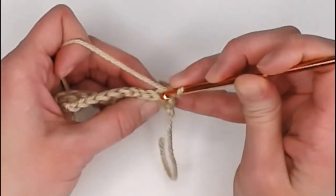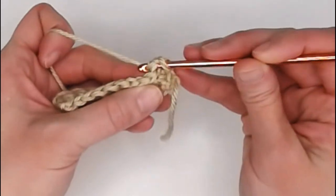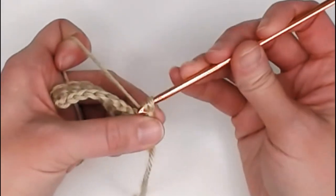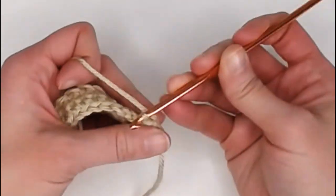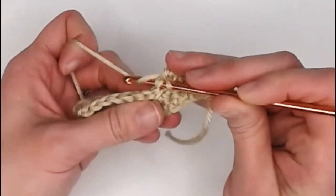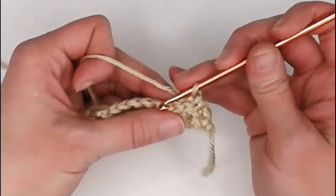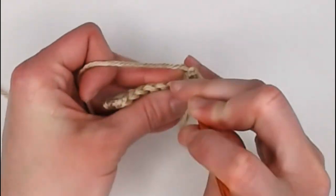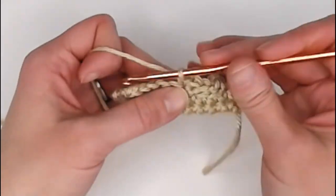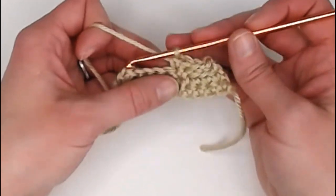Slip stitch: find that hole on the side of your work, yarn over, pull that yarn through the stitch, and continue pulling that yarn through the loop on your crochet hook. That is the slip stitch. I highly encourage you to practice both the slip stitch and the single crochet stitch to get the hang of these two brand new stitches. I'm going to finish this row and then show you how to end your project.